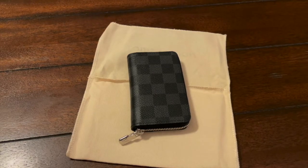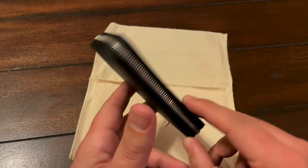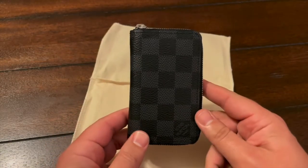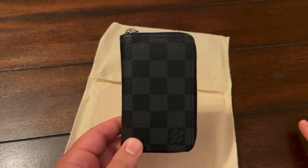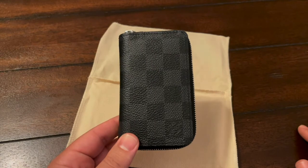Hello, Daniel here again and we are going to do another review for you tonight. This is the Louis Vuitton Zippy Coin Purse Vertical. It's exactly what it sounds like — it's meant to be a coin purse, but I found out it actually makes a great wallet.